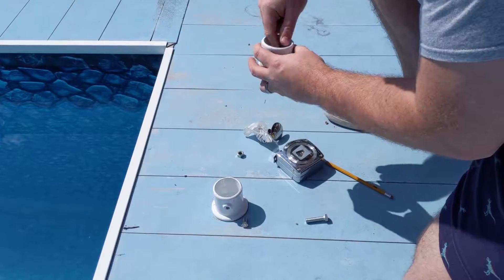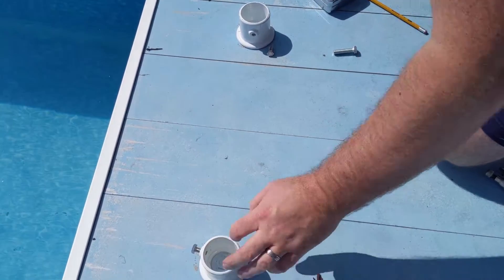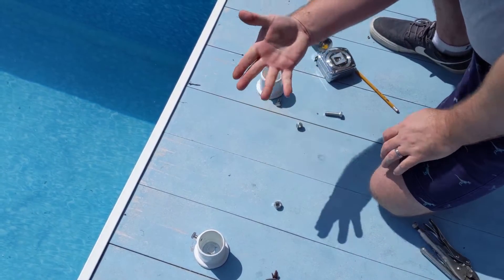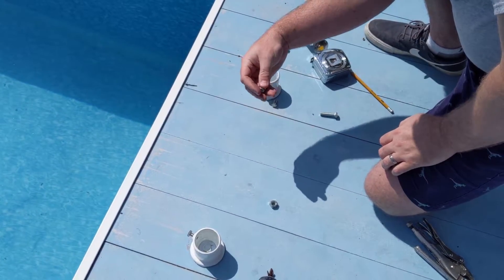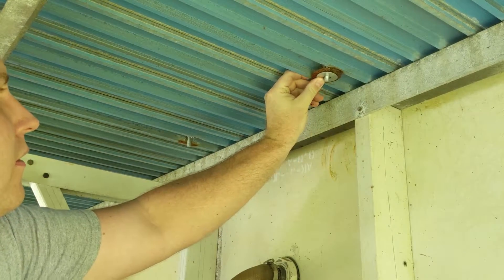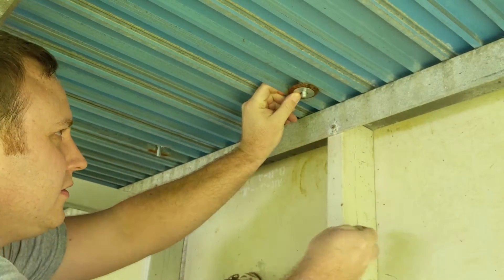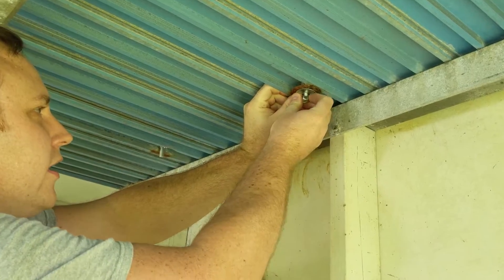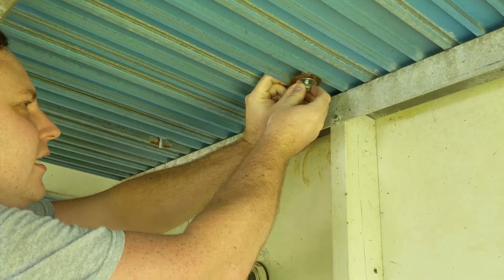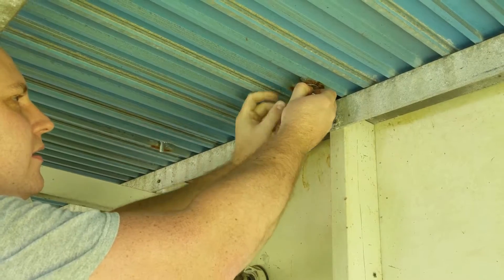Do the same thing for the other side. So now that it's through, on the other side we'll put another washer and then tighten this bolt up onto it. Lock it into place with the screw, put a nut — and this is the difficult part because you kind of just got to be gentle with it until it catches.